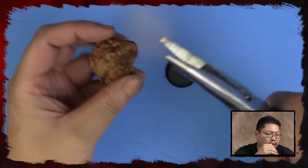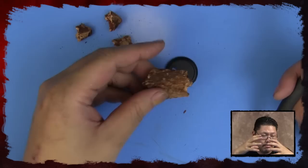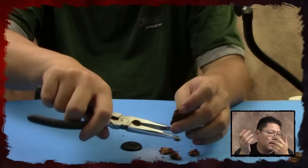Set aside the pieces you're not using and pick a piece you like. Take your needle nose pliers and just pull it out to size — however big you want it. It could be overhanging your base or it might sit flush, it all depends on you. Just use your imagination.